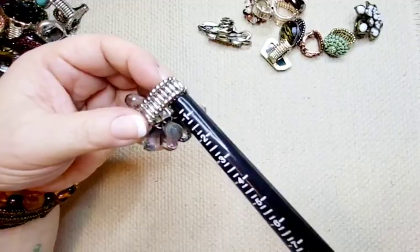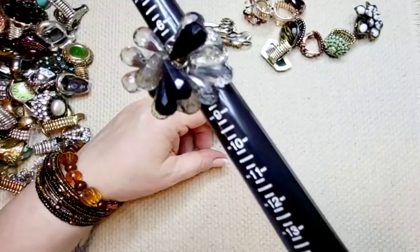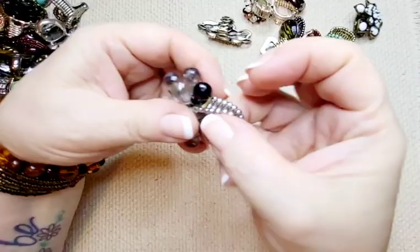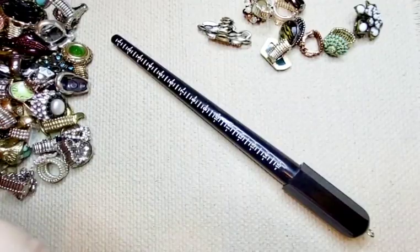We have another one in a similar vein. This one is also silver tone, seven and a half, black and clear beads. This might be good for crafting, for using those beads. I'm not sure somebody would want to wear it. Two bucks.